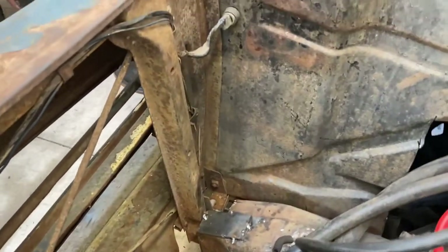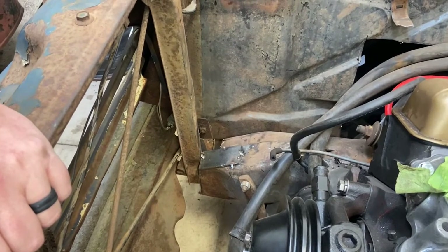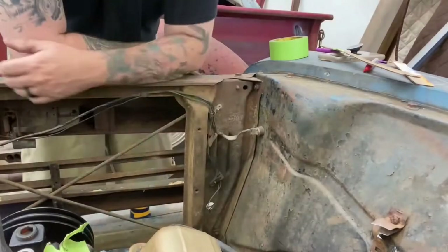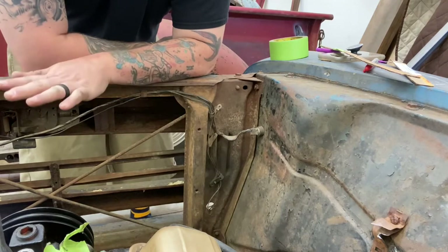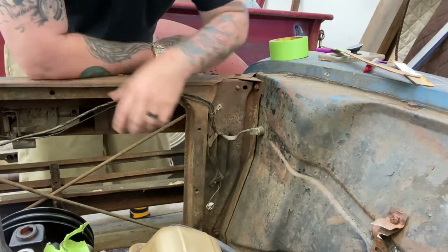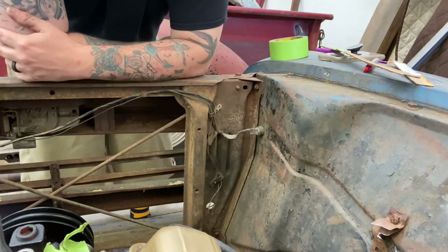Once I get that structure cut out I can make some front mounts for the cab, because right now it's just sitting tack welded by that plate on either side. What I ordered is way shorter but a little bit wider, and that's okay because I'm gonna remove this and build a new bracing support in here so I have more room.